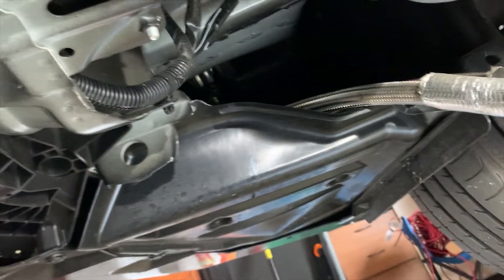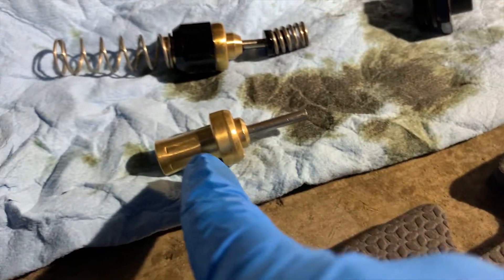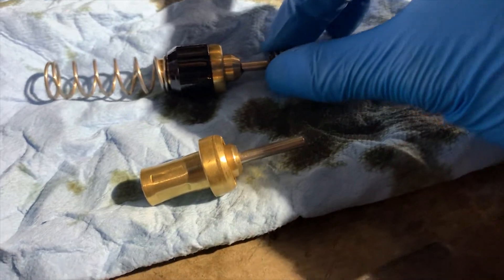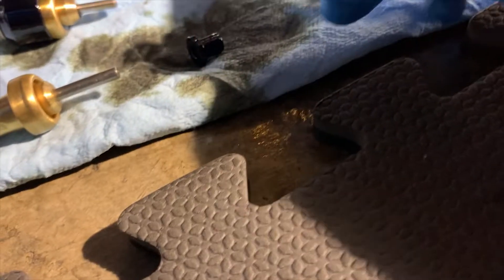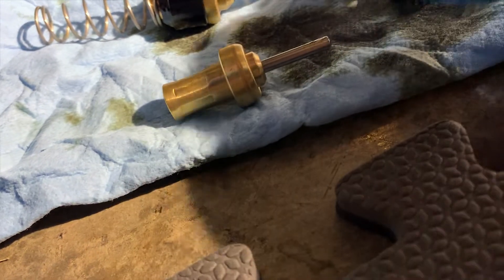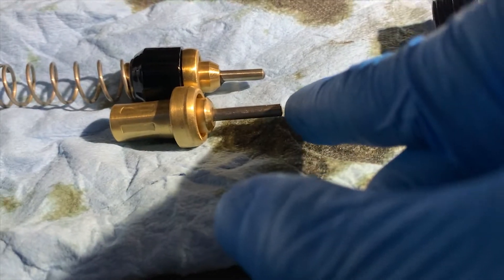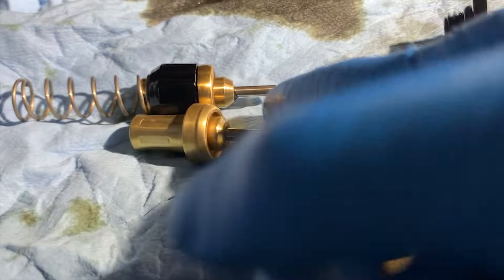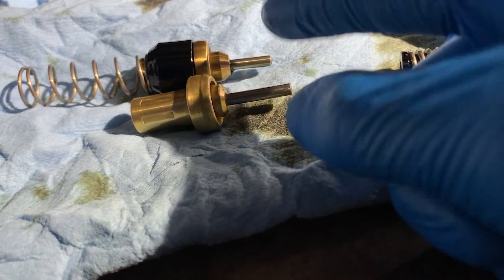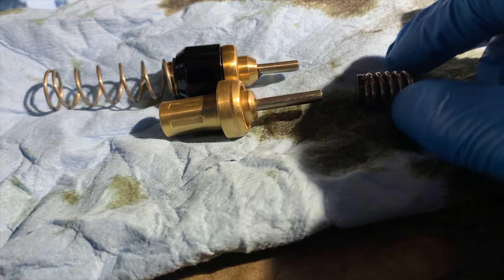Here's the new thermostat — it's pretty much the same as the old one. I'm going to take this piece with the spring perch and extra spring and slide it into the new thermostat. This new thermostat looks much longer than the old one. Either the old one was pushed back, giving a bad reading, or the length determines at what temperature it opens. I'll just slide this back in here.